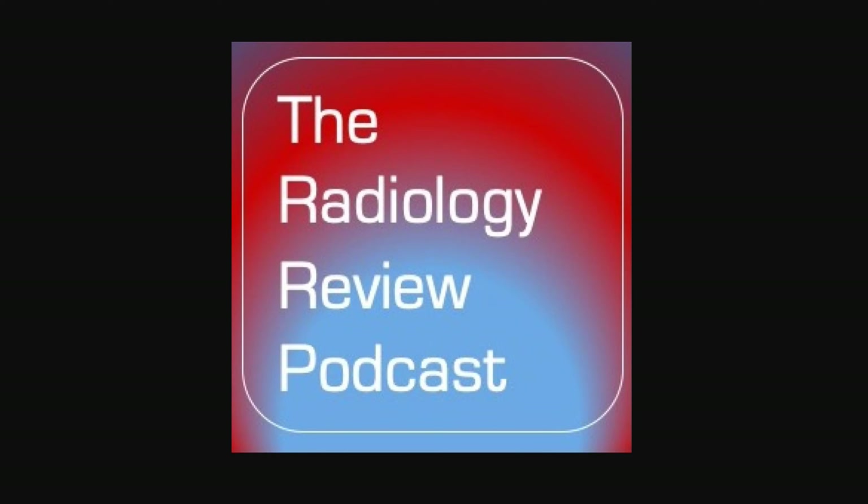This concludes the review of fractures for the ABR core examination. Please leave five-star reviews on Apple Podcasts or other podcast directories. If there are topics you'd like discussed, reach out on Twitter at RadRevPodcast or email theradiologyreview@gmail.com. Make sure to download the free study guide for fractures for the ABR core exam at www.theradiologyreview.com.